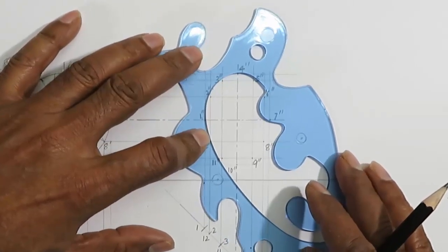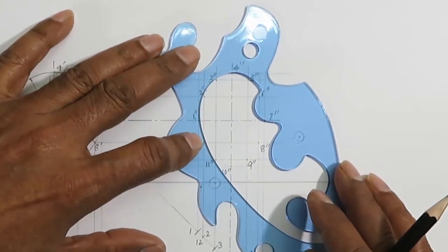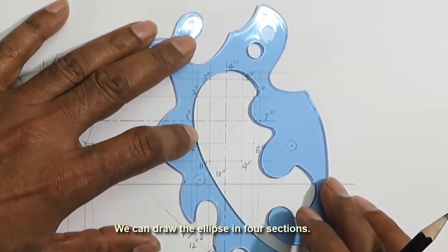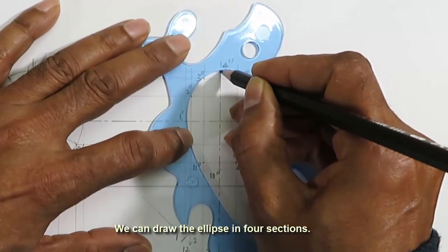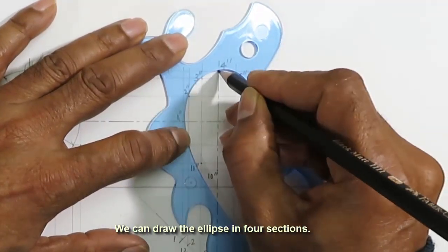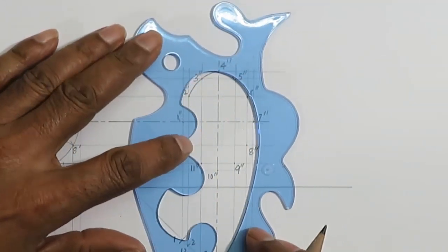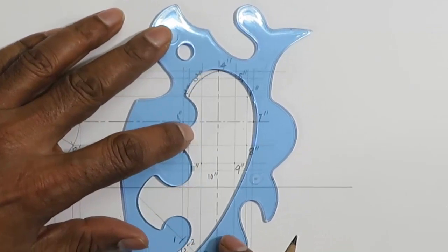We cannot draw through all points in one go. So we should draw sections that join together to form an ellipse. We can draw the ellipse in four sections. Often, overturning the French curve helps in finding nearly the mirror image of a section of the curve.